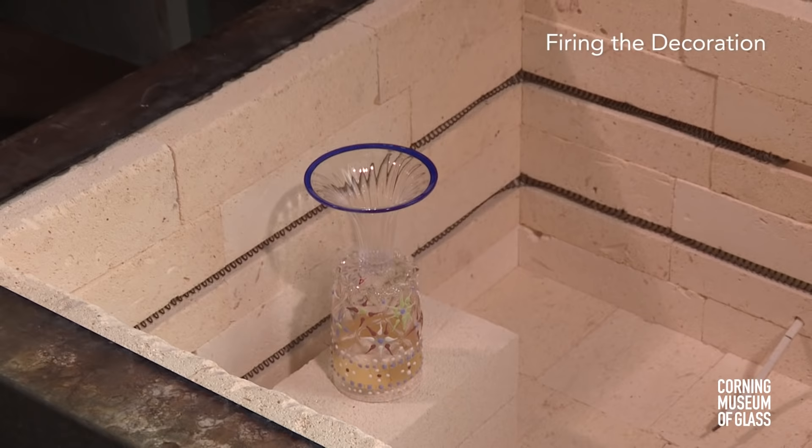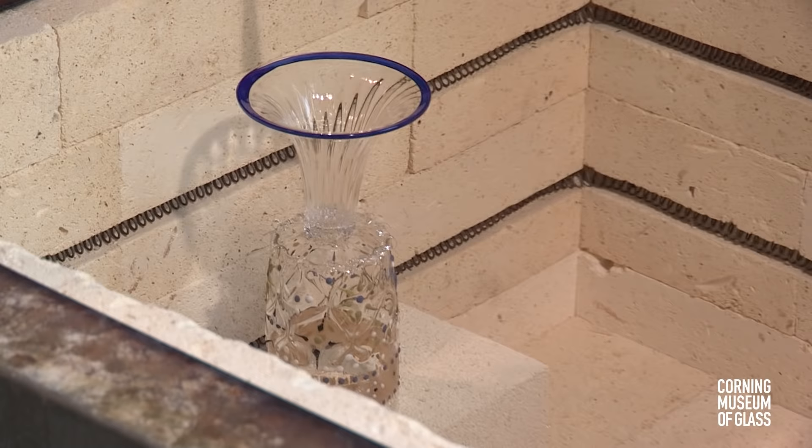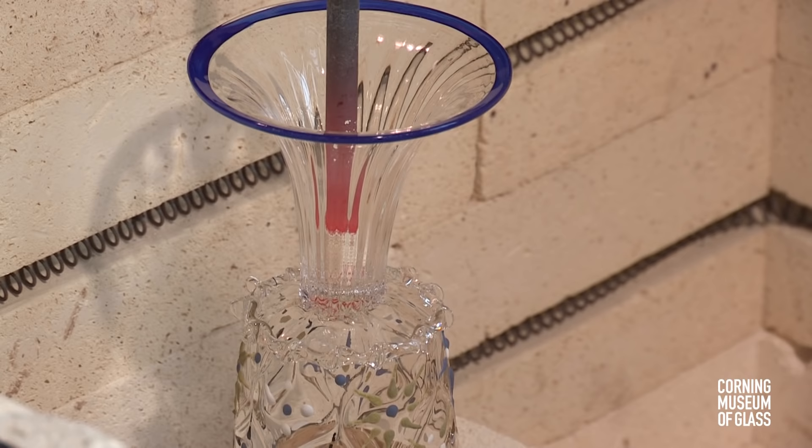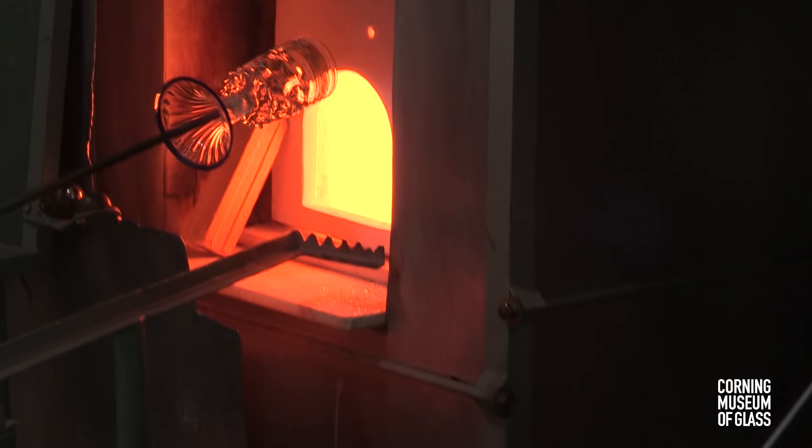The decorated blank is placed in a cool annealing oven and gradually heated to a temperature of about 1,000 degrees Fahrenheit. The punty is lowered in place, the vessel reattached, and returned to the glassworking furnace.